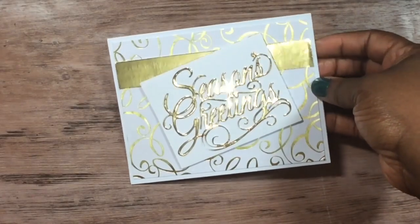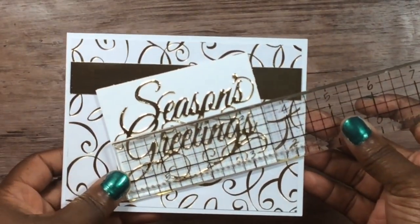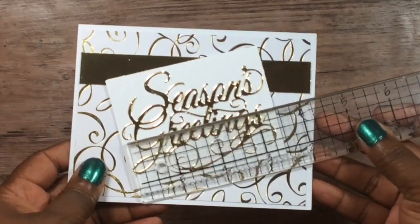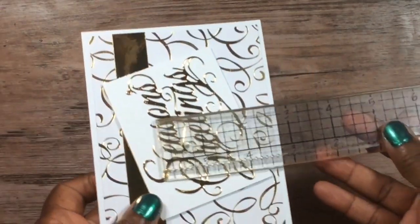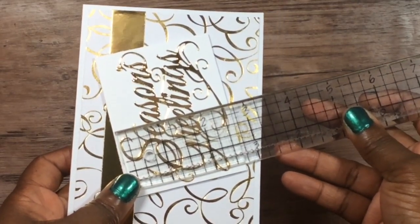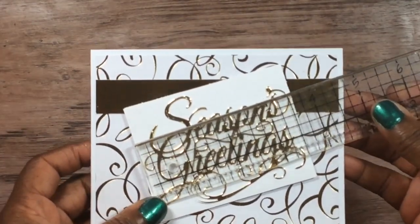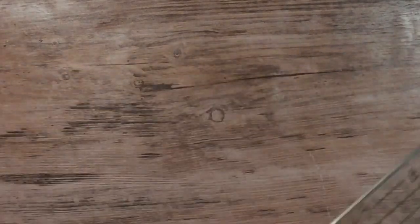Just in case somebody wants to know the size of the die cut — to give you an idea at the widest point — it's just a pinch over two and a half inches. And the other measurement is three and a half inches. I wear glasses but I don't have them on right now, so bear with me.